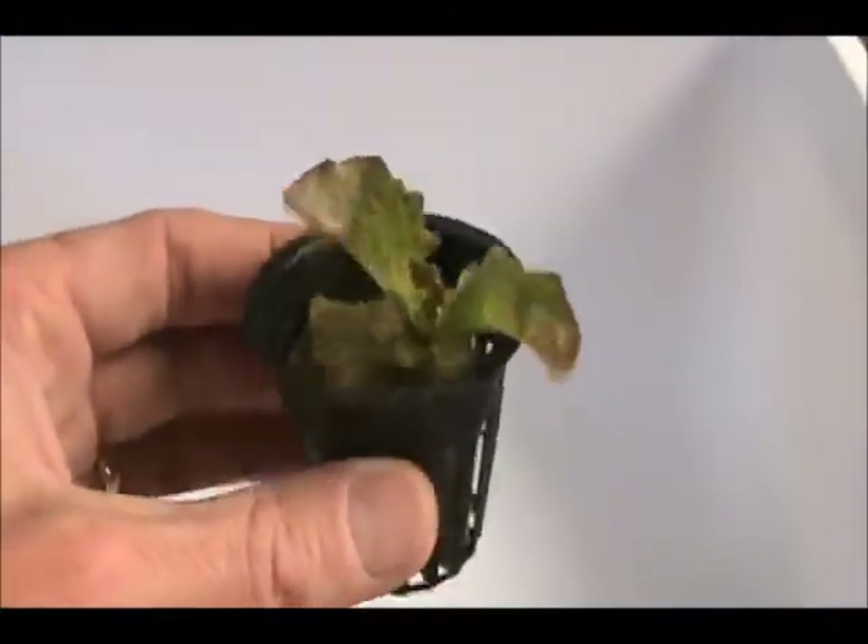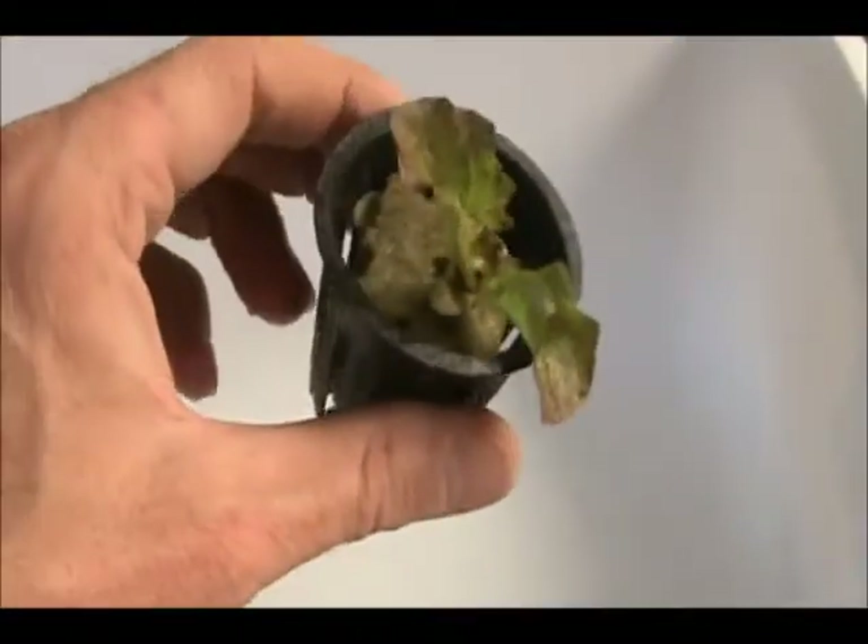After which I put them in — in this case it's a two-inch net cup. Once the seedlings are in the net cups, it's time to set up your tank.